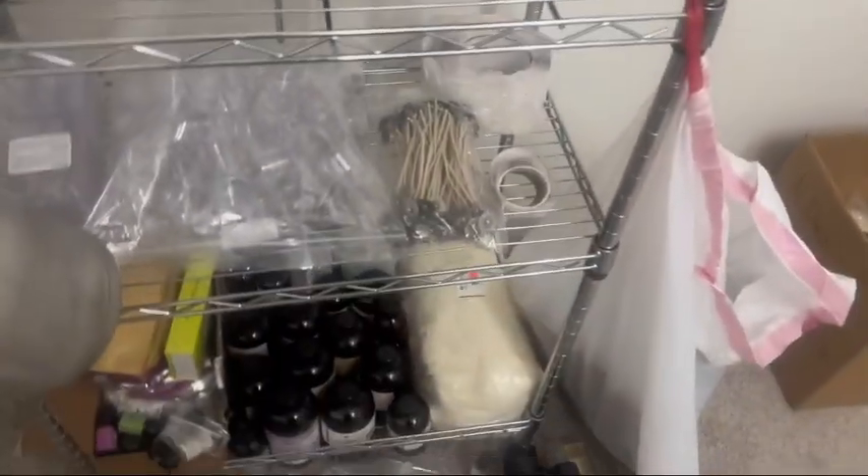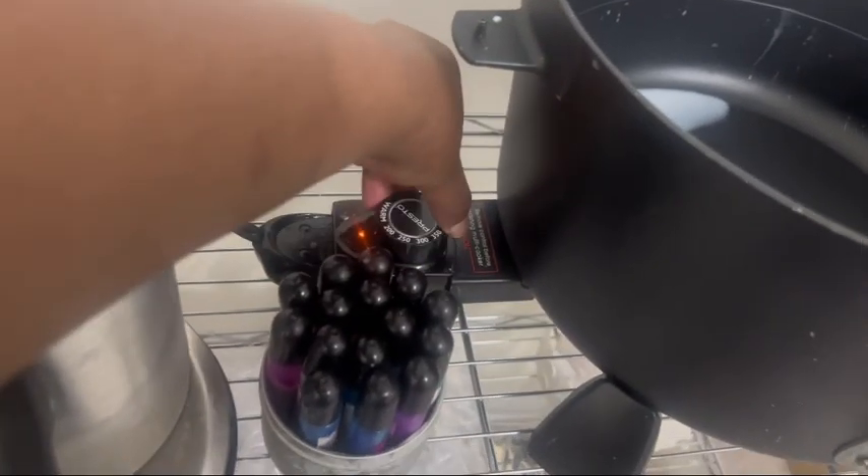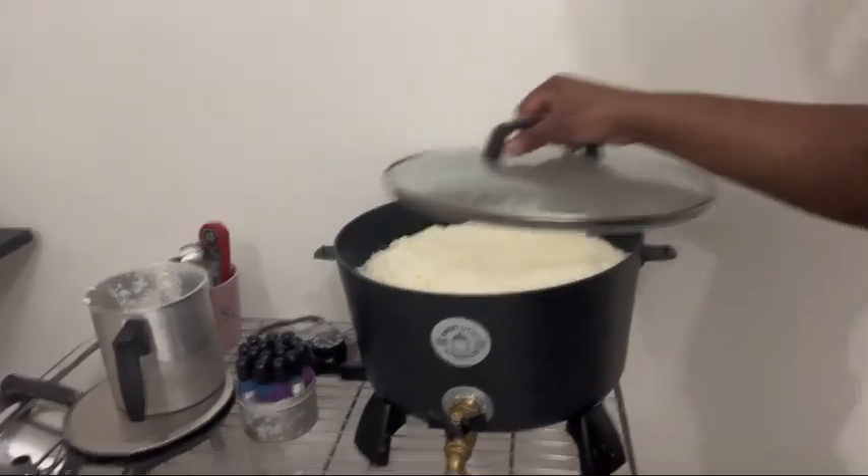I'm going to add my wax to the wax melter and put it on warm because I'm adding a lot of wax and I don't want it to burn. I am using 464 soy wax by Golden Brands. I use soy wax because it's natural, organic, good for the environment, and biodegradable. When you inhale soy wax it doesn't have any toxins. Golden Brands is a pretty high quality but affordable brand. I'll go ahead and put the wax in the melter and move to the next step.